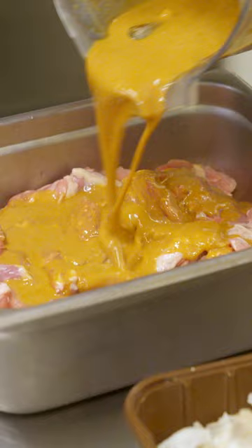He blends the teriyaki sauce with garlic and ginger and pours it over the chicken. Then it's placed in the refrigerator to marinate — suggest at least three hours. A lot of times I marinate the night before.